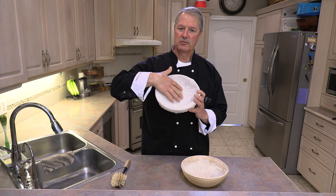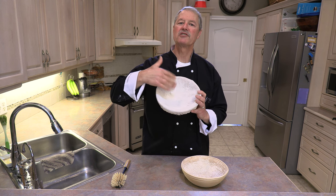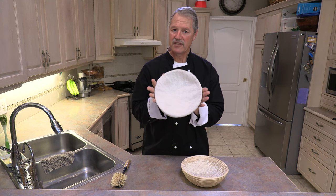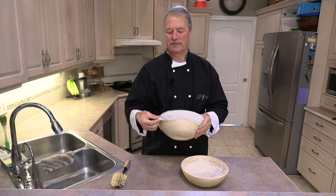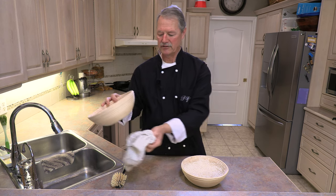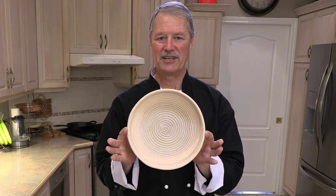It will also absorb a little bit of the moisture, but it has a tendency to stick and you don't get some of the advantages that you do without the liner. Having said that, I've used the liner — it works fine — but I prefer without the liner. So you remove the liner and this is what you have: a nice bread proofing basket right here.